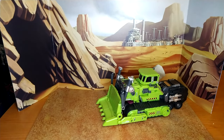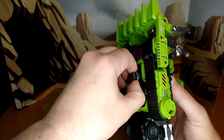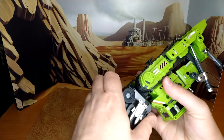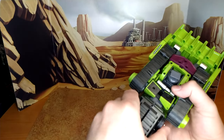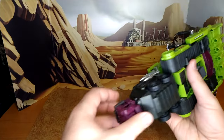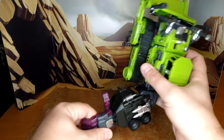Now let me put him in arm mode — there aren't that many steps. To put him in arm mode you pull this part out here. You take this part — it's on the other side — put it here, pull the arm up, and then close it. Easy enough. Re-peg the tracks and you have the left arm of Devastator. Here's Devastator's left arm.